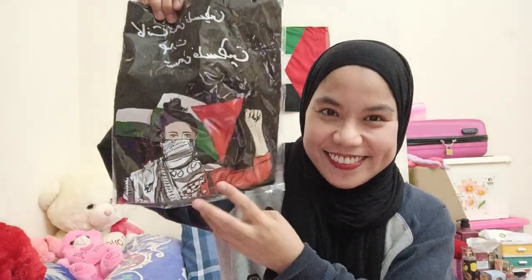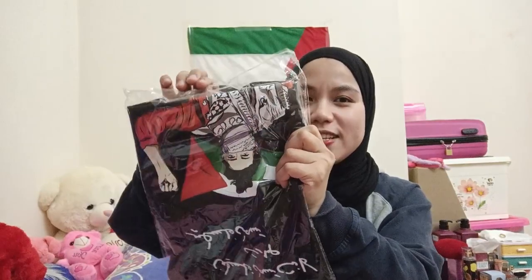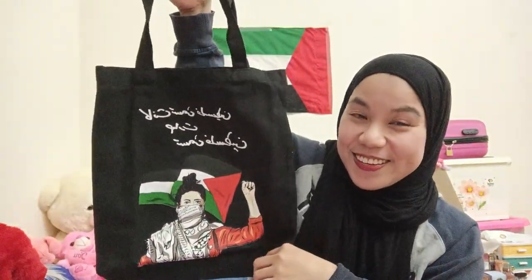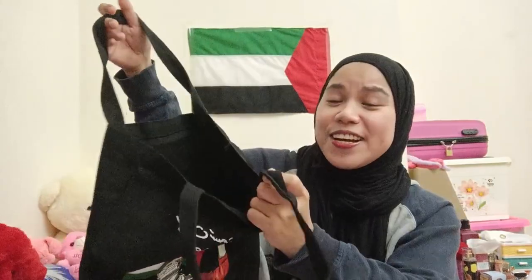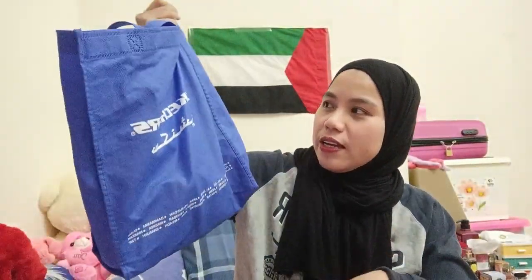Oh my god, look at that! Tomorrow I'm going to the doctor for my follow-up checkup and I'm planning to use this one — I will not even wash it! This is how it looks — it's so cute! It's not really huge actually; I feel like this Skechers bag is more bigger than this one, more wider and bigger. This is not actually a tote bag, it's kind of like a grocery bag.